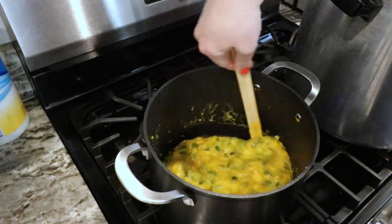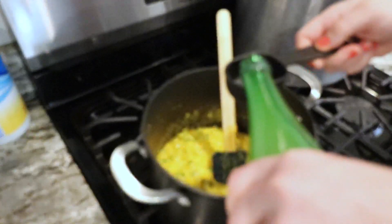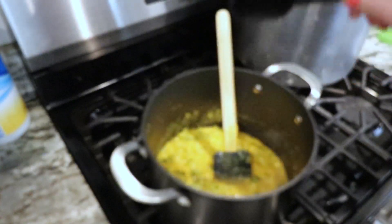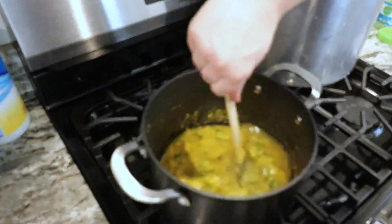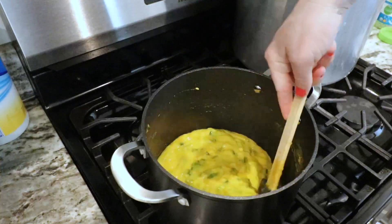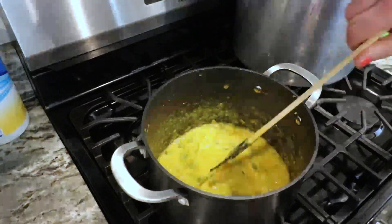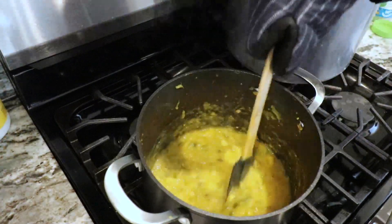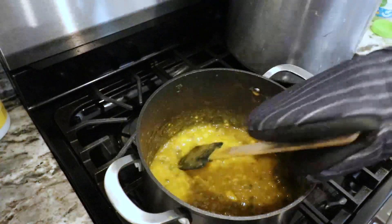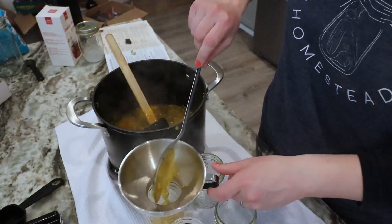We're going to bring this mixture to a vigorous boil. Almost forgot the lemon juice — make sure you're using bottled lemon juice because it has a more consistent acidity level, and it is a required part of the recipe. Make sure you're stirring fairly regularly so it doesn't scorch on the bottom of the pot. Once it's boiling well, add in the sugar-pectin mixture and stir it in for a few minutes until it's good.